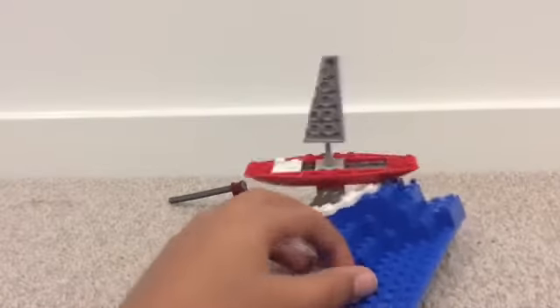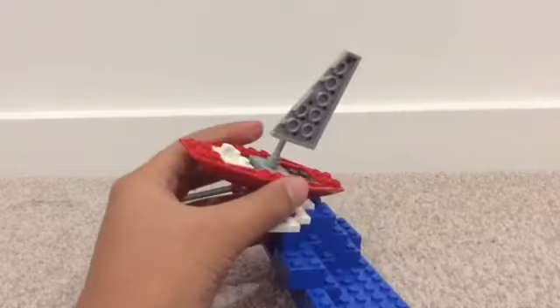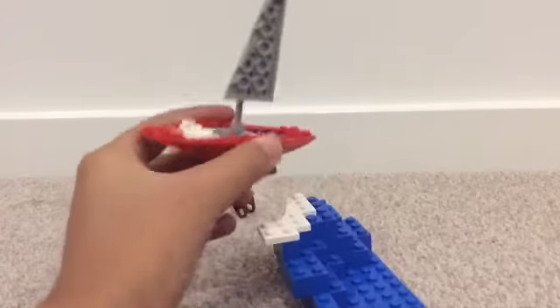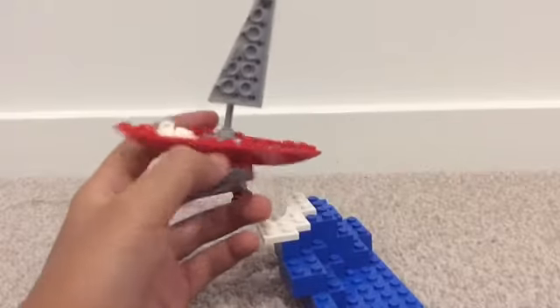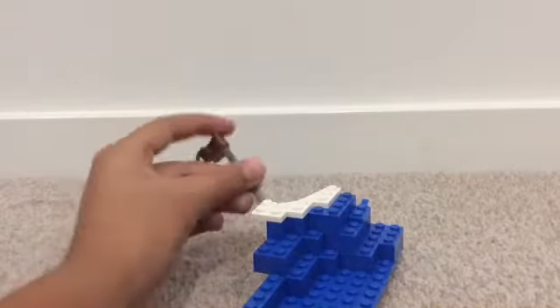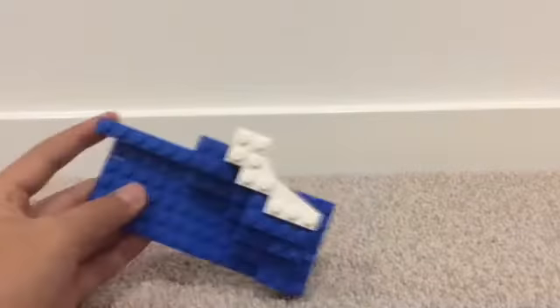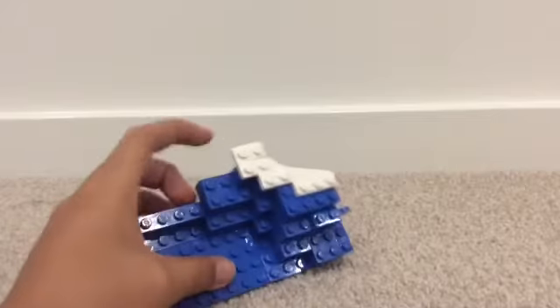It's got a wave with like a foaming at the end and a little yacht that's about to crash off. It's been held together by this pole joint. Here's a look at the little yacht and here's a look at the wave. I've been using this as a support to hold it up — just a pretty simple wave.